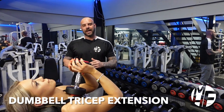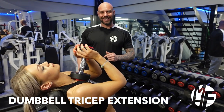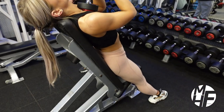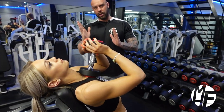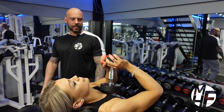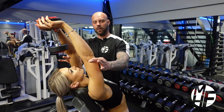This exercise uses a high incline bench and a dumbbell tricep extension — one single dumbbell with the bench on a really high incline. She's going to take the dumbbell above her head.